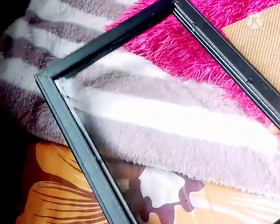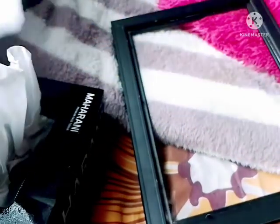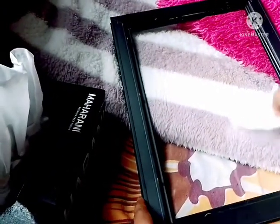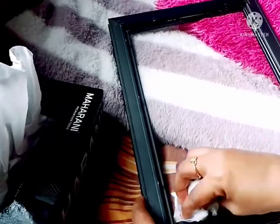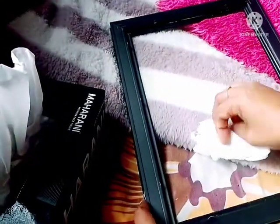We will clean the glass with a tissue paper. Let's wipe it.